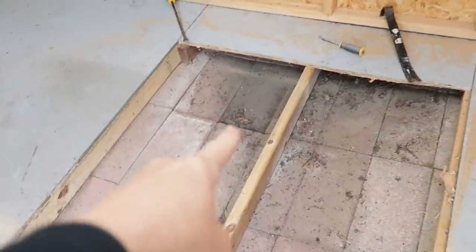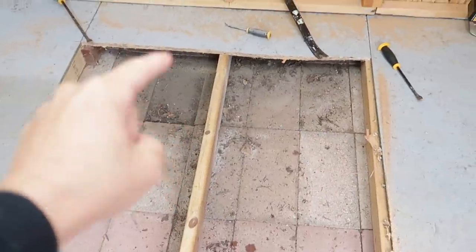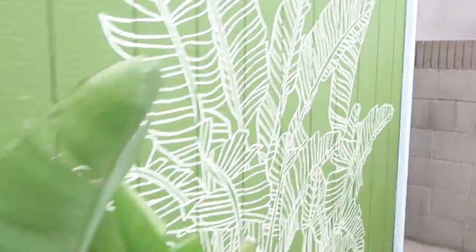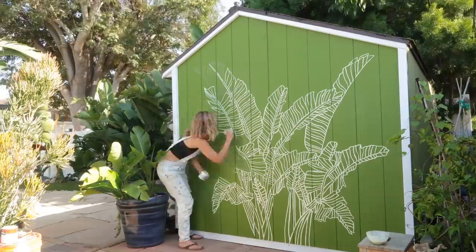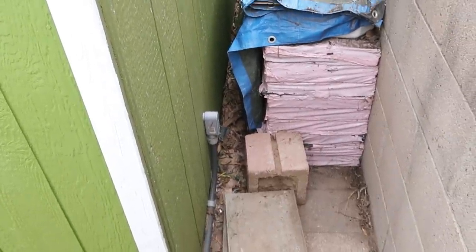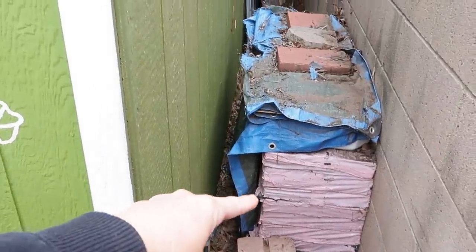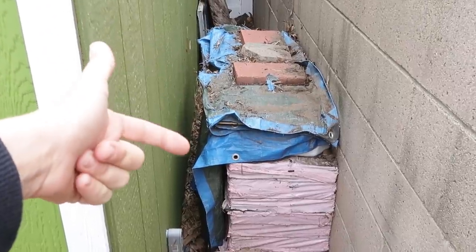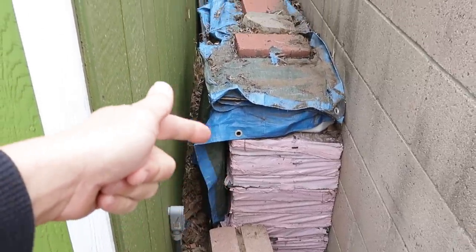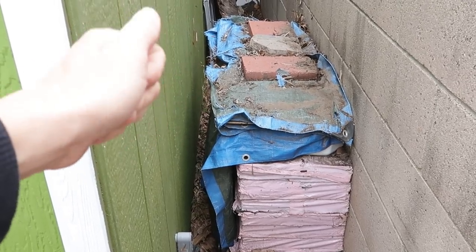I noticed behind this area — let's take a quick walk. Remember this? On the back side, see all of that? That is roofing material. This has sat here for way longer than I'd like to admit, but that's a lot of weight, which is also causing those pavers to bow down.